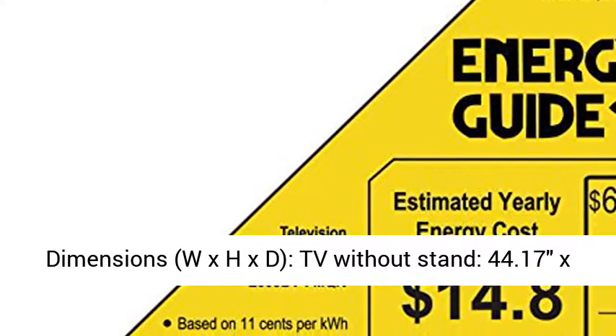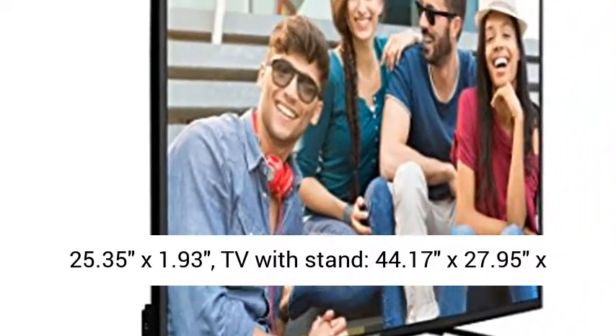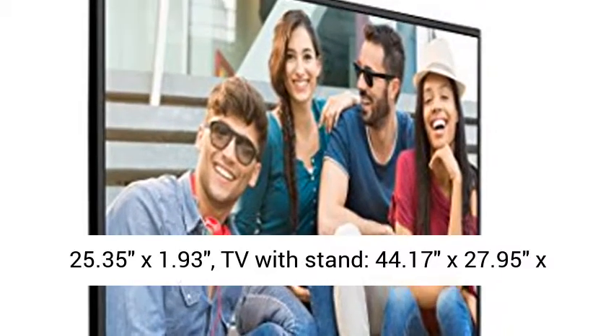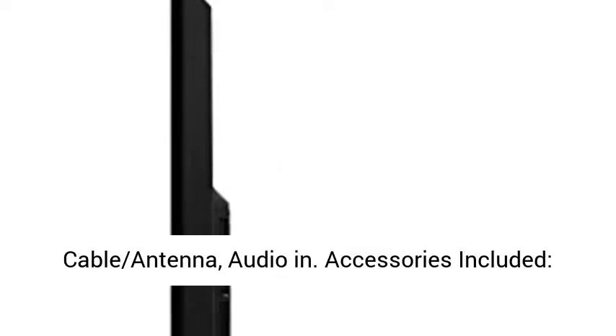Dimensions W x H x D. TV Without Stand: 44.17 x 25.35 x 1.93. TV With Stand: 44.17 x 27.95 x 12.72.